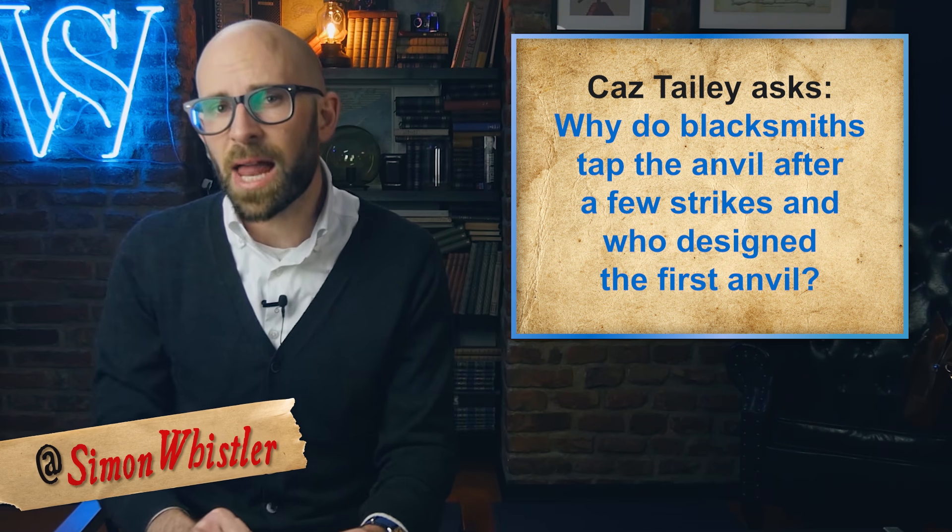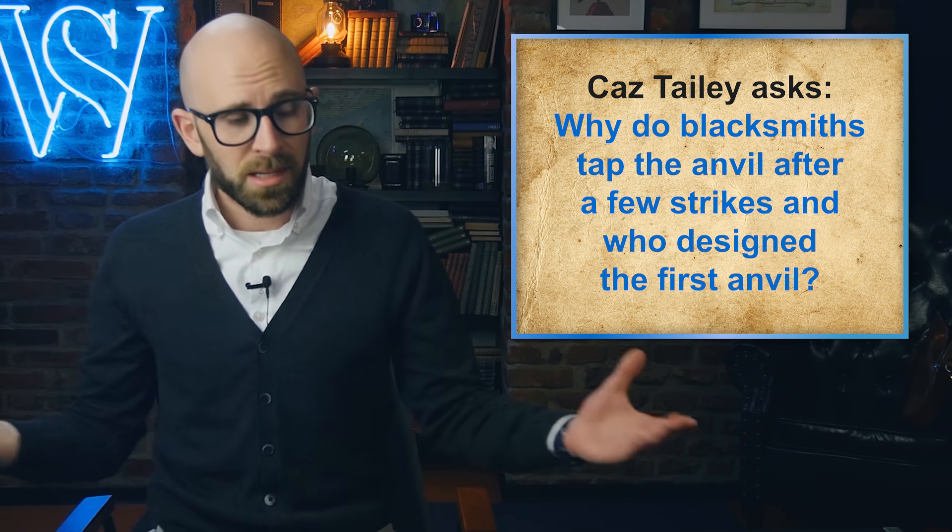In the video today, we're answering a viewer question because Kaz Taley asks us: why do blacksmiths tap the anvil after a few strikes, and who designed the first anvil? Anvil shape has evolved greatly since the earliest anvil-like objects. These primitive anvils were typically made of stone, often just a slab of rock. The first metal anvils were made of bronze, then wrought iron, and finally steel, which is the material of choice today, though cast iron is also used in low-end anvils. This isn't actually ideal in many applications, owing to cast iron being quite brittle for this particular use, as well as the fact that it absorbs more of the hammer blow's energy than steel does.